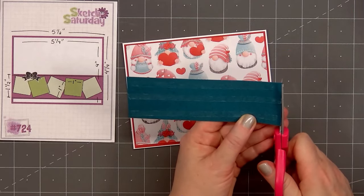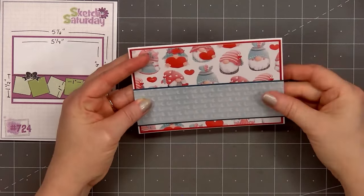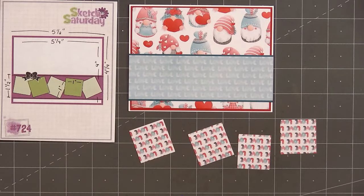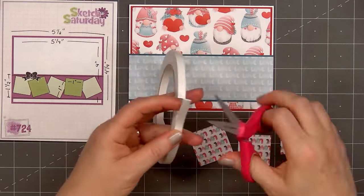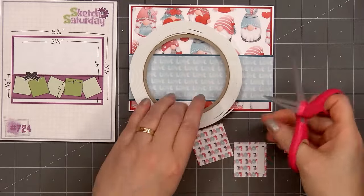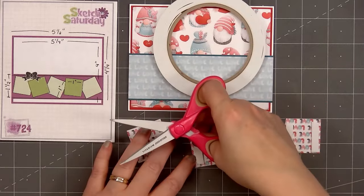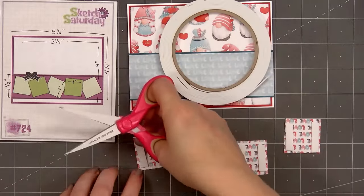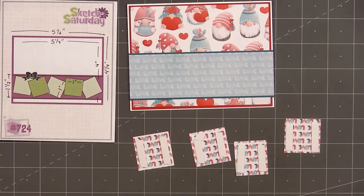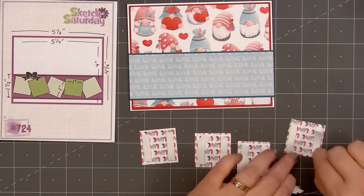I'll put adhesive on the back of the love strip. I noticed the pattern paper was cut just a little bit longer than the cardstock panel, so I used my scissors to trim that little sliver off, then adhere that strip toward the bottom of the card. I'll be adding four of the cut-aparts: a girl gnome, a boy gnome, some heart balloons, and also the sentiment love. On the card sketch it indicates five small squares, but I didn't want to cut off any of the images, so I'm only adding four squares at the bottom. I cut them down to about one and three-eighths of an inch — the actual cut-apart would be about one and a half inches.